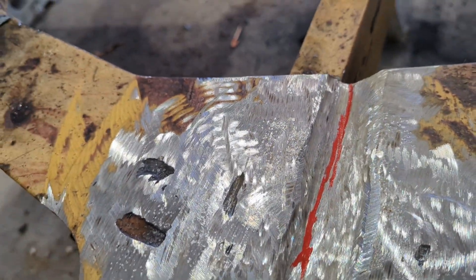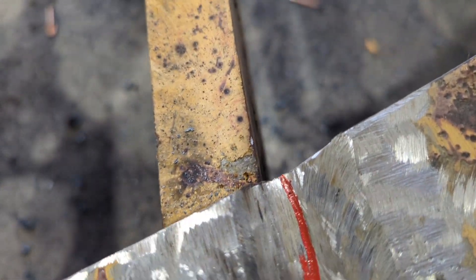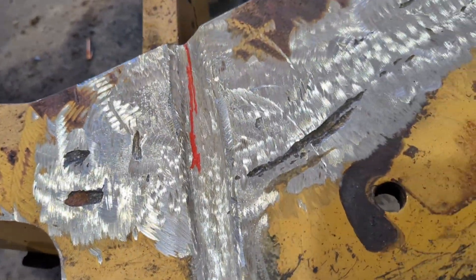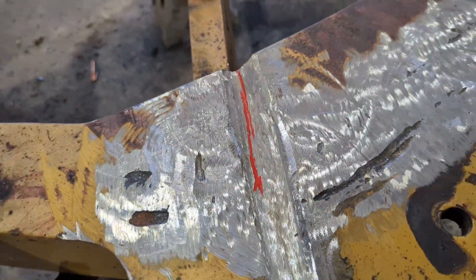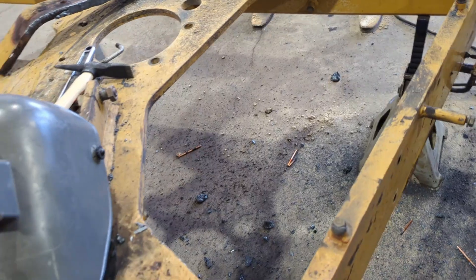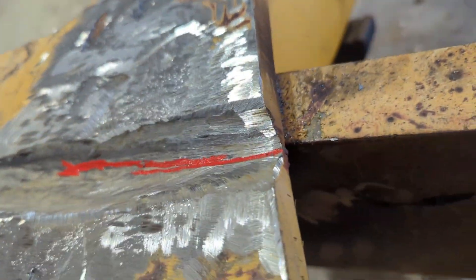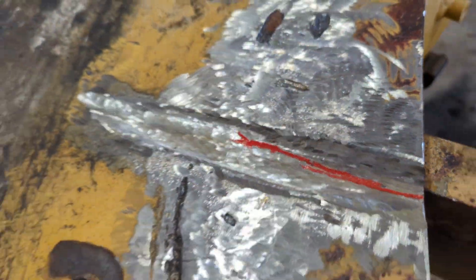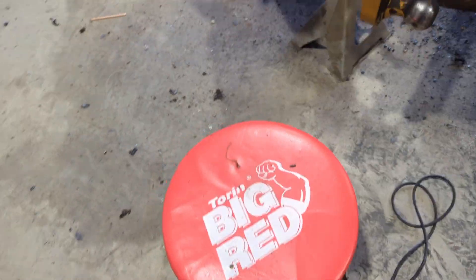I've got it gouged out pretty good. I marked it here — that's where that big crack stops, back in here. That other crack that kind of forked off — I gouged all that out and can't find any more of it; I think I got to the bottom of it. Considering I'm going to have to flip this thing over, gouge those cracks out from the back and top side, and fill them back in, this gives us a good enough route. I should be able to get down to solid metal all the way through.